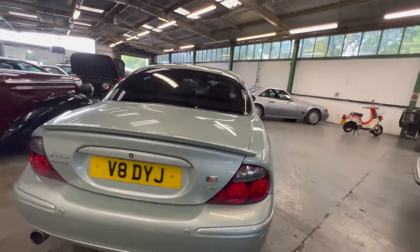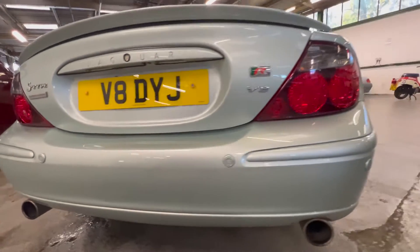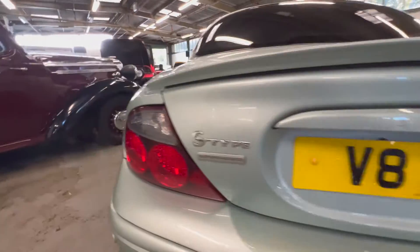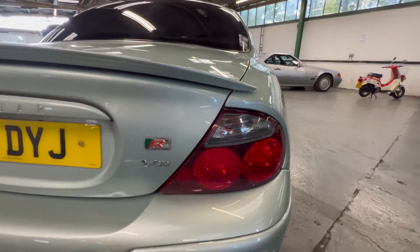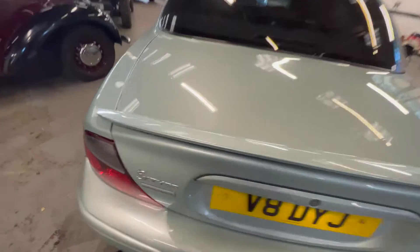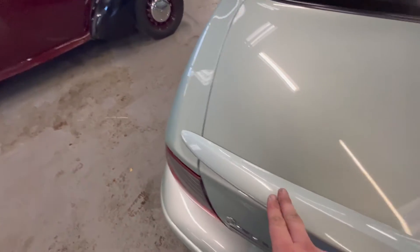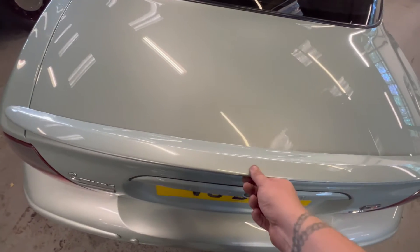Coming around onto the back — this bumper is all nice and tight, and you've got parking sensors on there as well. Both rear tail lights are nice and clean, nice and bright with no sign of any moisture. It comes on this plate — V8 DYJ — quite a nice plate that suits the car. This spoiler is nice and tidy; it hasn't had somebody repeatedly lifting the boot up and scratching it.